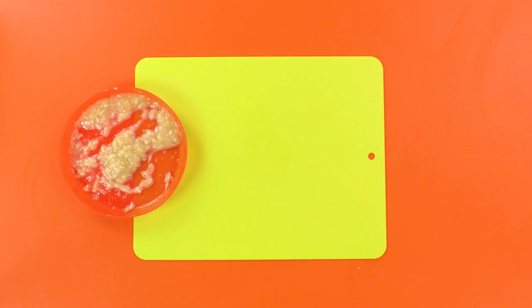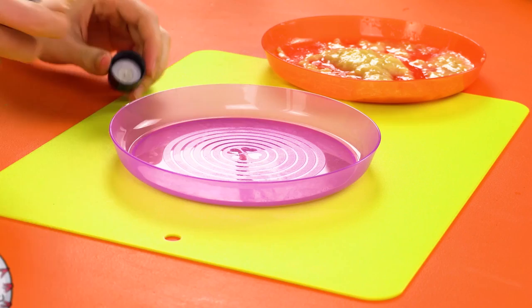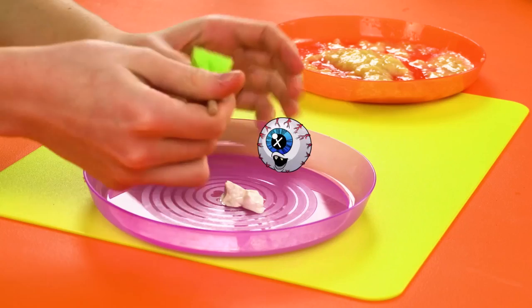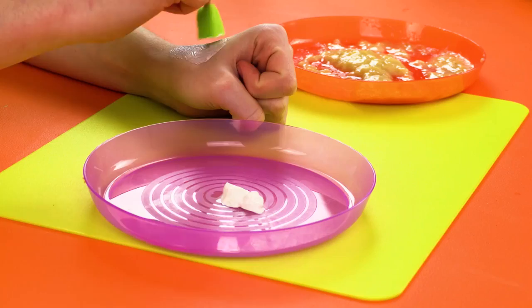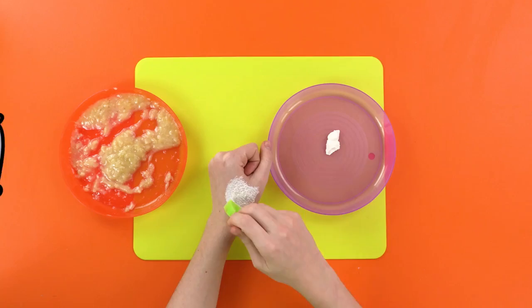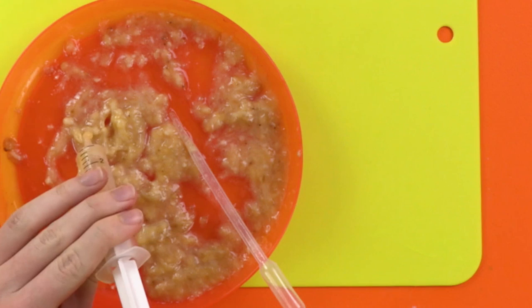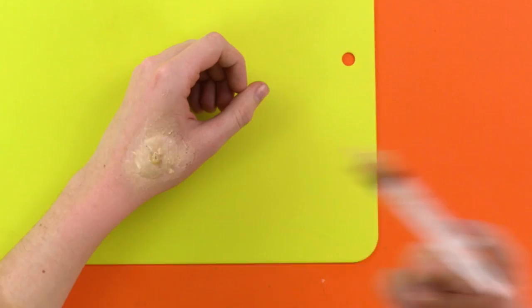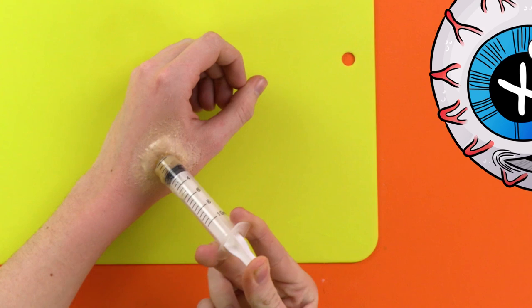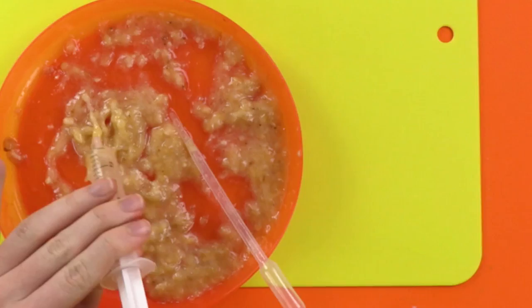If you want to make a pretend pimple as well, get some liquid latex and put a big dollop on another dish. Then you need to spread this over the bit of skin you want to pop — we're gonna do ours on this hand. Put a thick layer on and let it dry off. You might have to do this a few times. Use a syringe to suck up some of your pus, and then squeeze it through a little hole in the latex to make a big puffy pimple! Once done, find your victim, pretend it's real, and when you squeeze it out, it looks like this! And the best part is, you can do it over and over again!